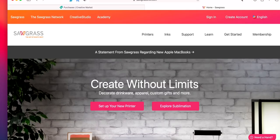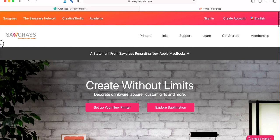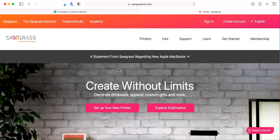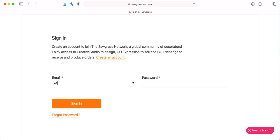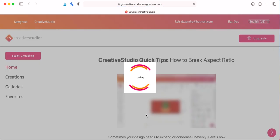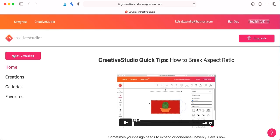I'm starting out at SawgrassInc.com, the Sawgrass website, and from there we are going to click on Creative Studio. At this point you would already want to have a design made. I'm actually using a design that I purchased off of CreativeMarket.com, so I'm just going to upload the PNG file that I've purchased. You're going to sign in, and if you haven't already made your account, you'll make one when you set up your Sawgrass printer. Then you're going to go to Start Creating.